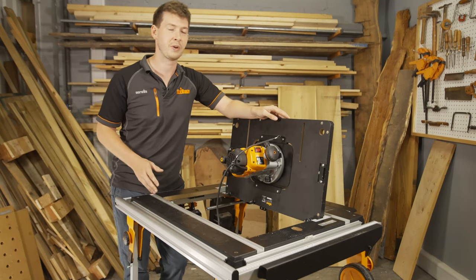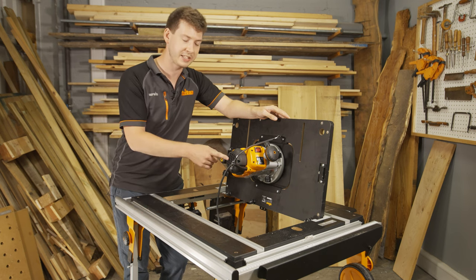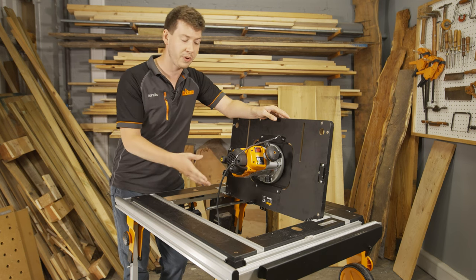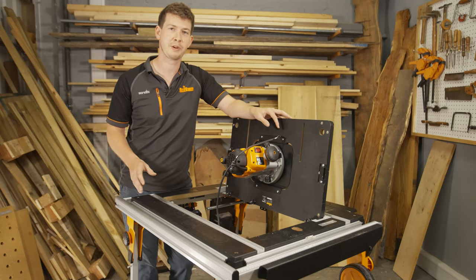To recap: no voltage release or NVR prevents accidental restarts. When using the router in a router table with a switch box, have the bypass key fitted to the top of the router. Otherwise, using it handheld, have the bypass key removed. I hope that was clear and helpful. Subscribe to Triton Tools for more information, tool releases, projects and best practice advice. Bye for now.